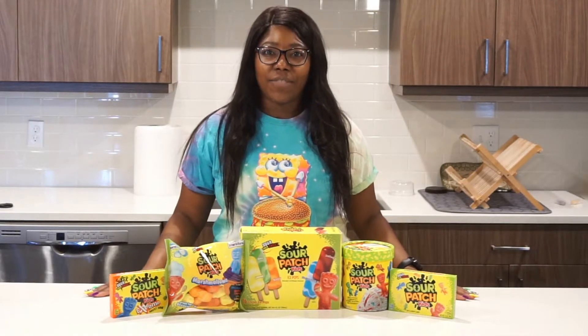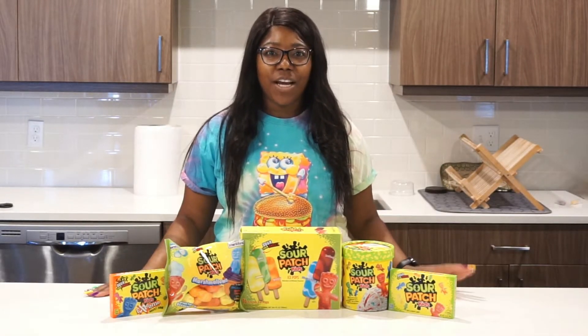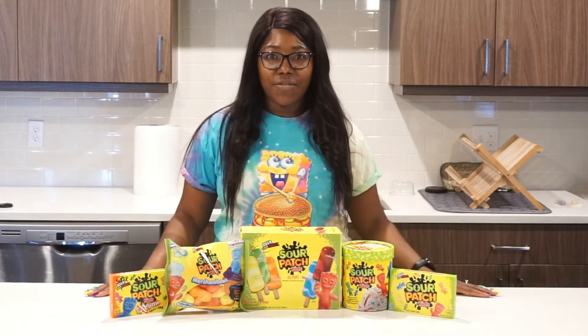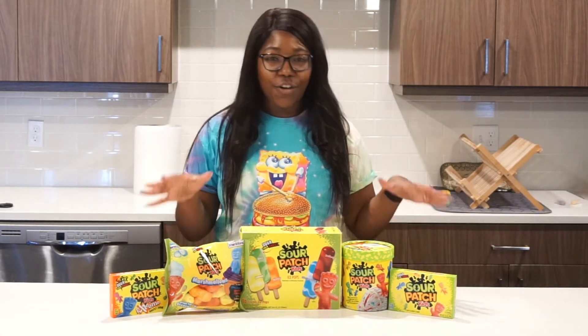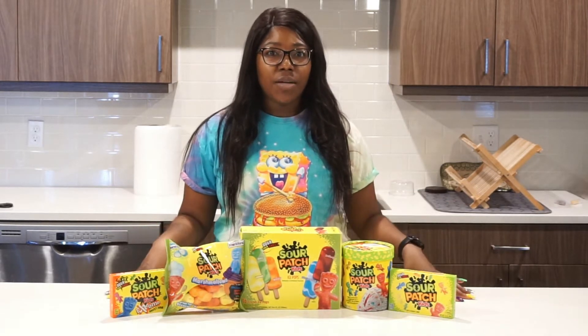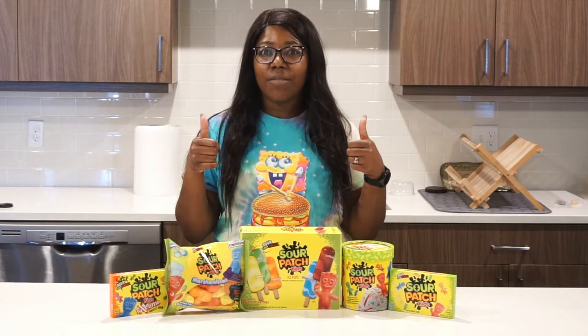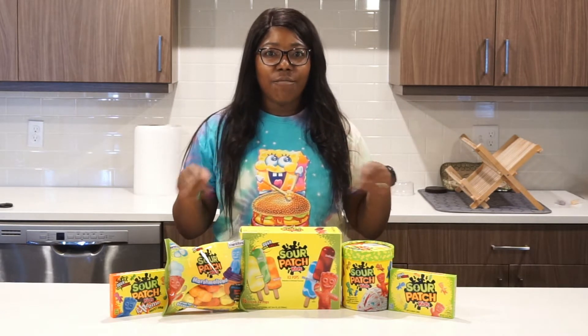Hey you guys, it's Monica and welcome back to Pat Girl Food. Today we're going to be doing a really cool video where I'm going to be trying out all these different Sour Patch flavored foods. Please don't forget to subscribe to our channel. If you like these kind of videos, please don't forget to give it a thumbs up and leave any comments you have below.